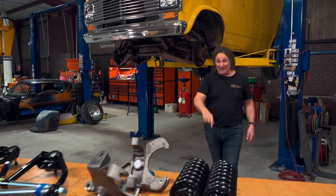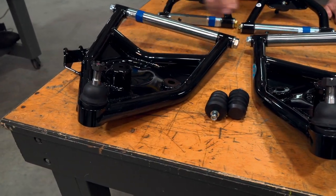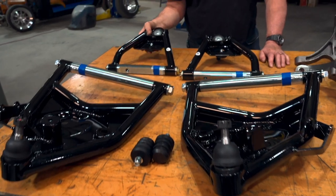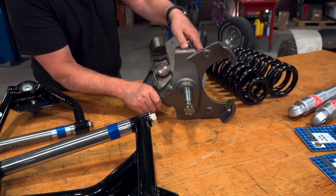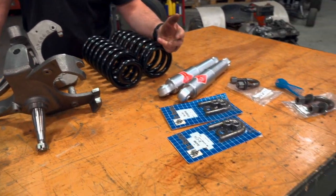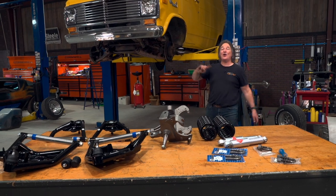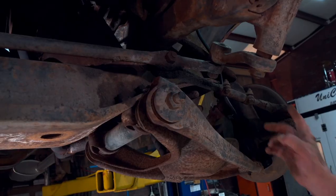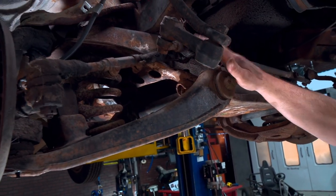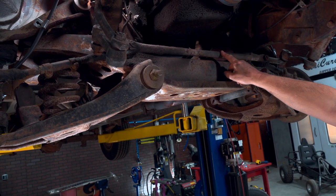Here's what we got - this all comes from LMC Truck. We got lower tubular control arms with all the bushings and ball joints in place, powder coated. We have matching upper control arms. Then we got two-and-a-half-inch drop spindles to drop the front end down a little bit. We got some new coil springs, some gas shocks, and all the hardware to replace all that nasty rusty stuff. However, the tie rod ends, the pitman arm, the center link, and the idler arm are all unique to the van, but fortunately they're all available at your local auto parts store.